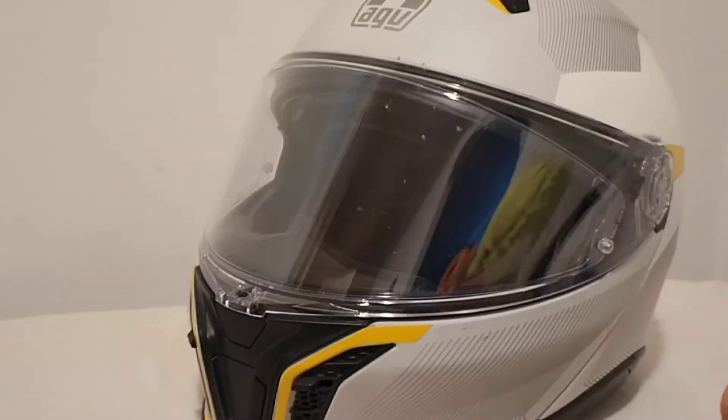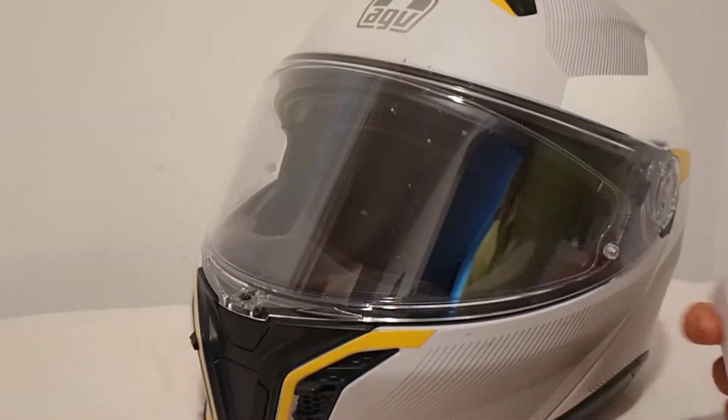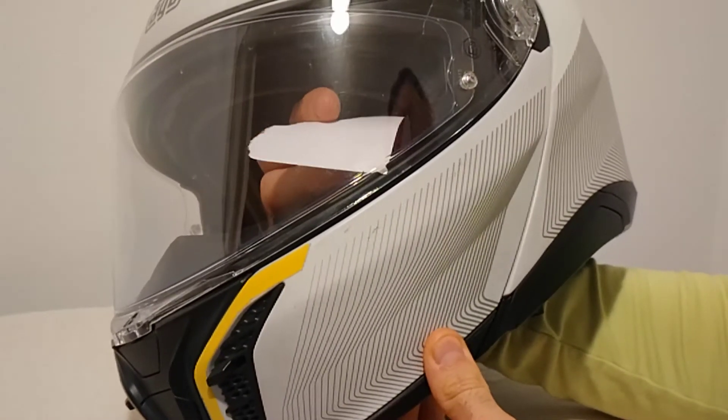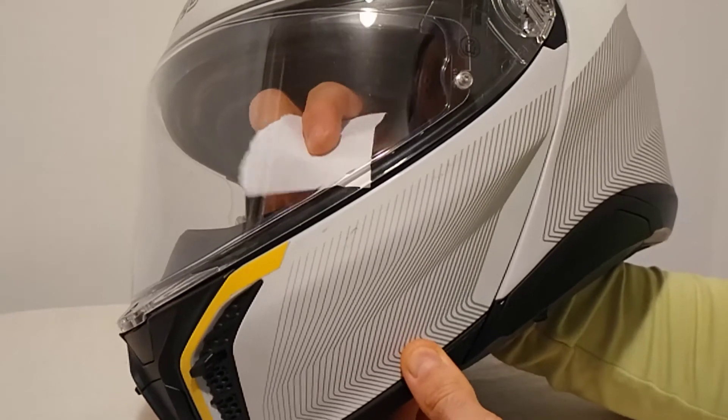Now let's see what I can do from the inside. Let's try it from the inside with the same 80-gram paper. Look at this — it's a joke.